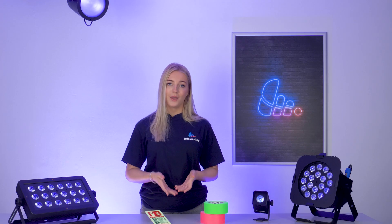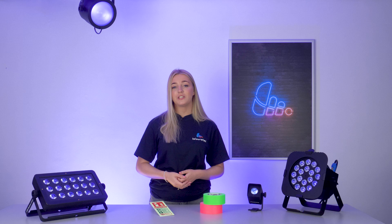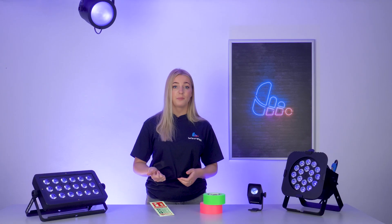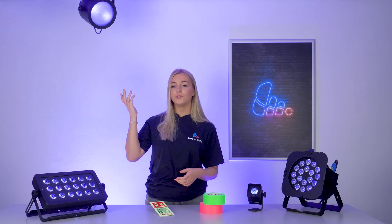Now let's get a bit technical. We as humans can see a spectrum of visible light ranging from red to violet, but above violet there's ultraviolet light which is invisible to us. UV lights come in various sources like tanning beds, the sun and of course UV fixtures.